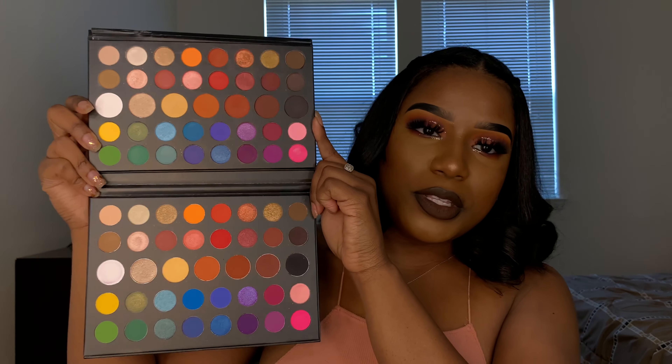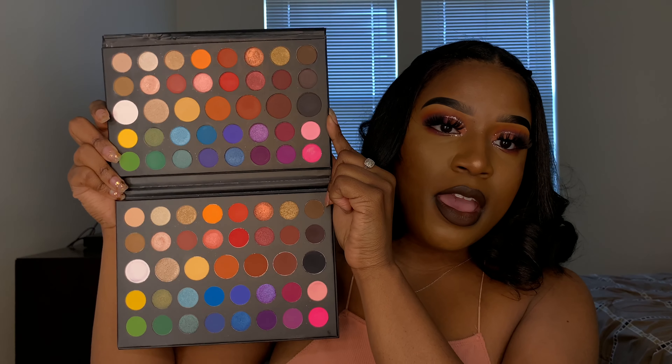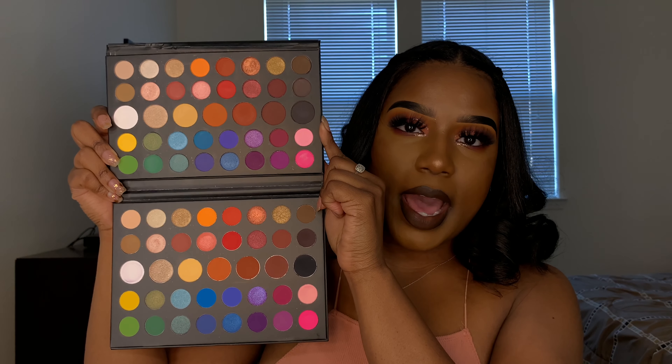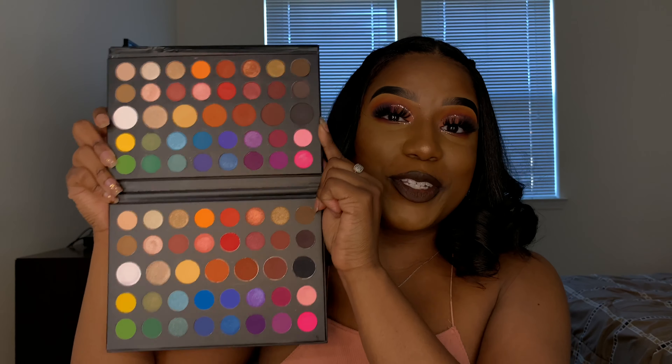This is what the two palettes look like together — literally the same thing. There is a little bit of a difference and I will show you the colors that are kind of different. It looks literally the exact same, it's crazy. If you follow me on Instagram you might have seen my post where I asked you guys to detect which look was the James Charles palette and which was the dupe. I didn't want to reveal it on Instagram because I want you guys to watch the video.